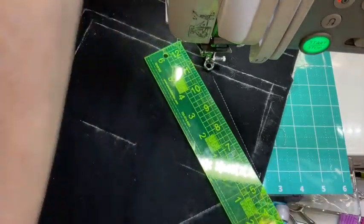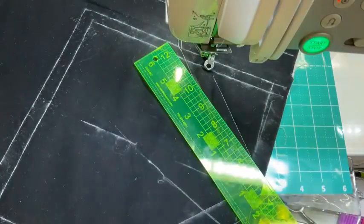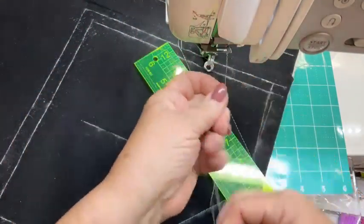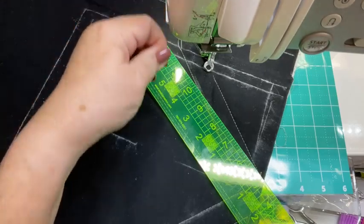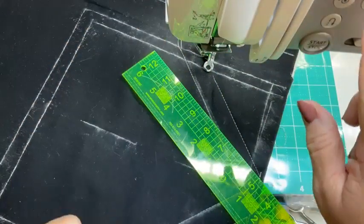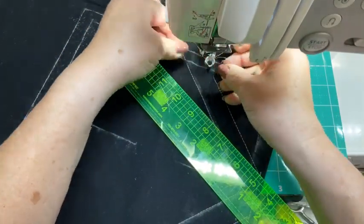Looks like my thread broke there. Whenever you're re-threading, make sure you raise your foot because that's the only way you're going to get the thread seated in that tension disc. So make sure you raise that foot. My machine has an automatic threader — if I push the right buttons, it works very easily. I don't have my needle bar up high enough — my machine's telling me what I did wrong. There we go. Fourth time's a charm.